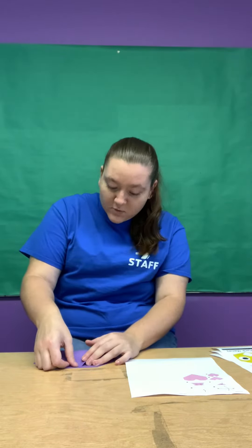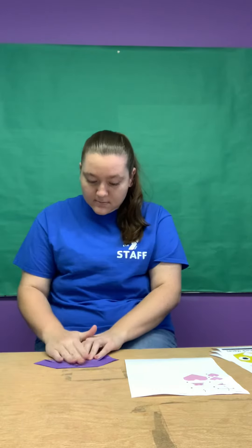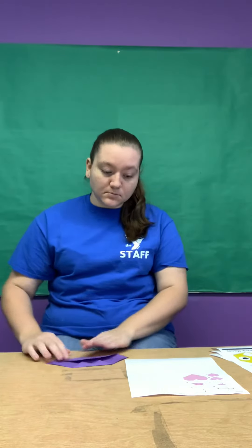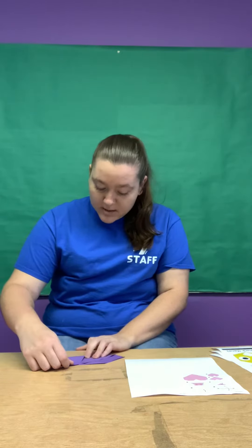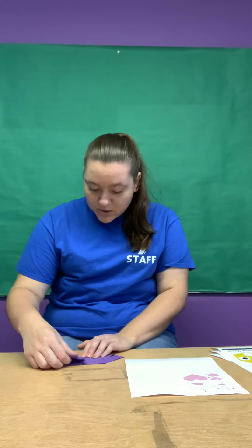Then you're gonna take your bottom corner and fold it up so that the point is in the middle of the fold that you just created. Then you're gonna take each corner and fold it up. You want to make sure this bottom line is on the fold line.